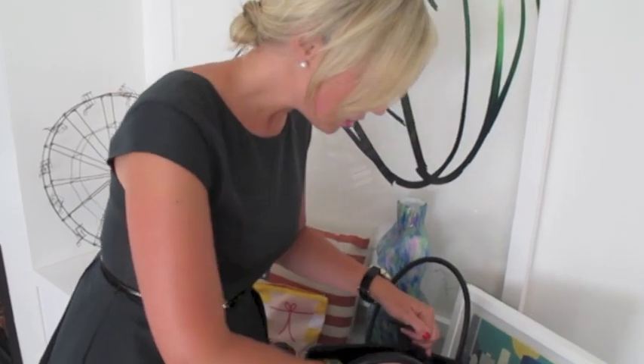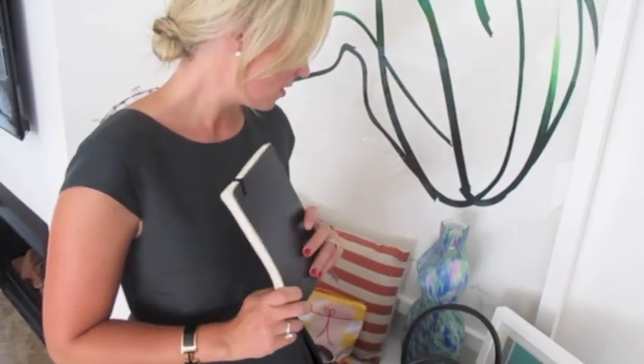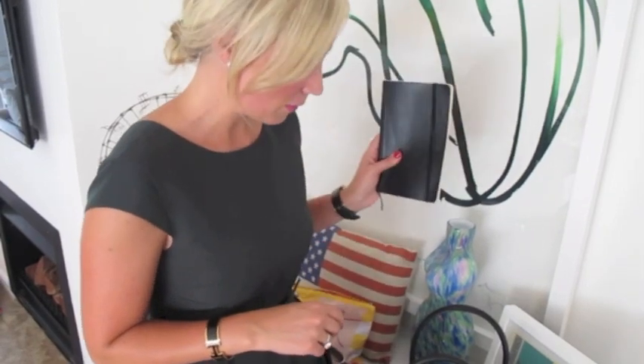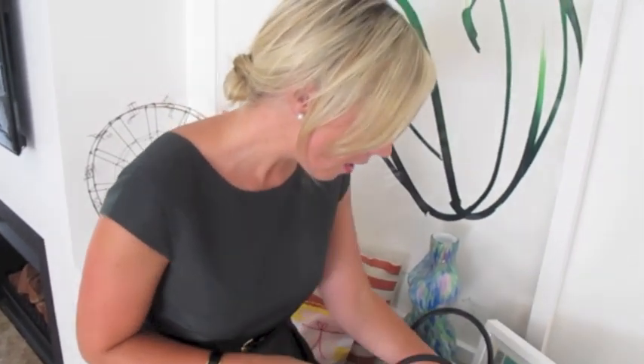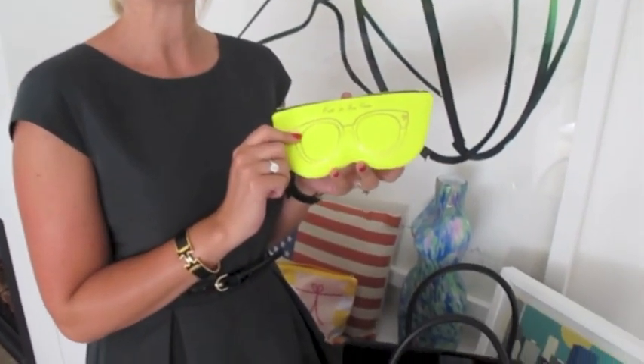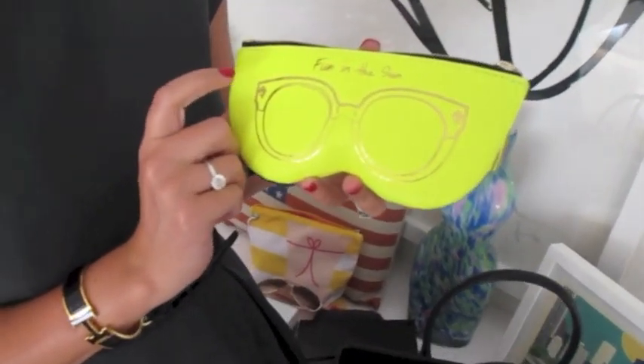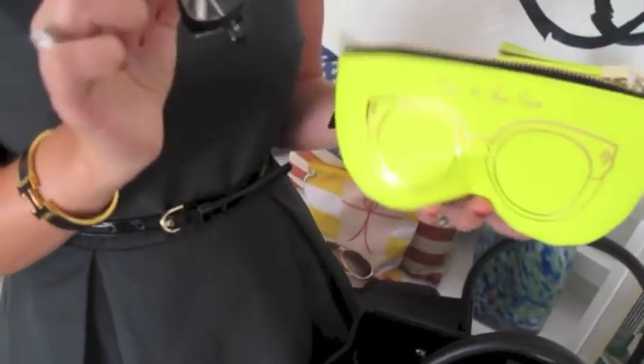In the next section I have my Moleskine diary, which I carry everywhere. I'm such a tech gadget girl and I always have an iPad and laptop with me, but there's something about just writing in a diary each day. I keep heaps of lists in here as well. I also have my glasses in a really cute case I got from ShopBop online — it still comes in pink — and I keep my reading glasses in there.